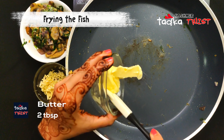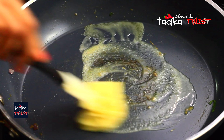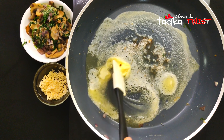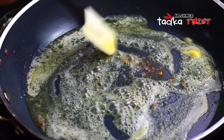Now we will fry the fish. We add 2 tablespoons of butter in the pan. Because this is a butter garlic fish, butter is very important. We need to be careful that the butter does not burn. Once the butter melts, we add the fish.